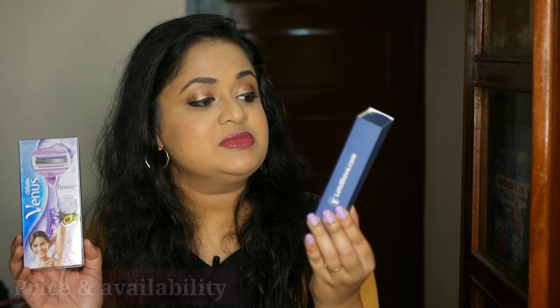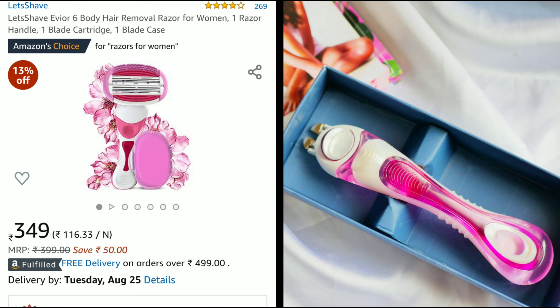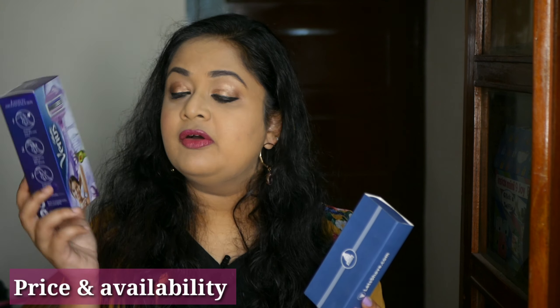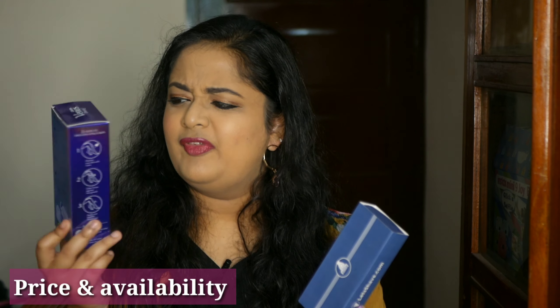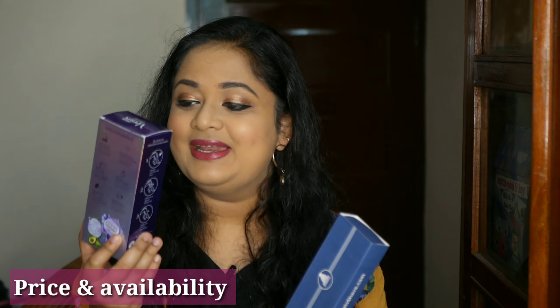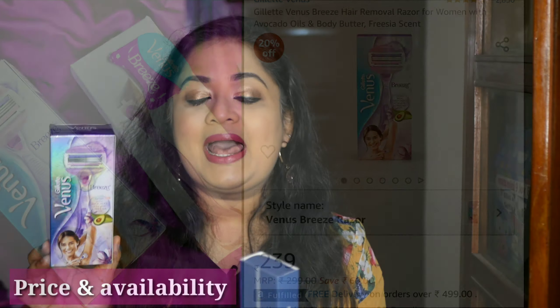Evior comes in very simple packaging and is priced at Rs 399 — you will get it at around Rs 350. It contains one razor body and a replaceable, reusable blade. For the Gillette Venus, we have very attractive outer packaging — you will just pick it up when you see it in the store. It is priced at Rs 299, available at around Rs 260, and also contains one razor body with a detachable, reusable and replaceable blade.